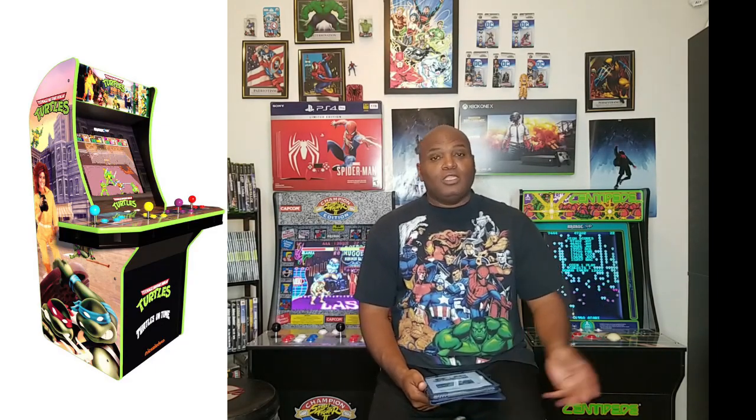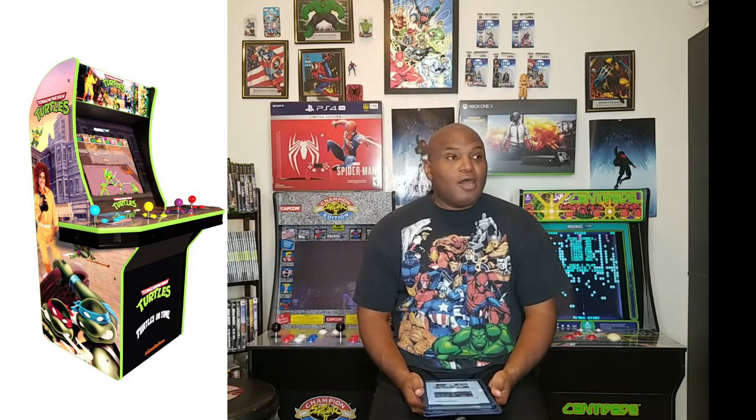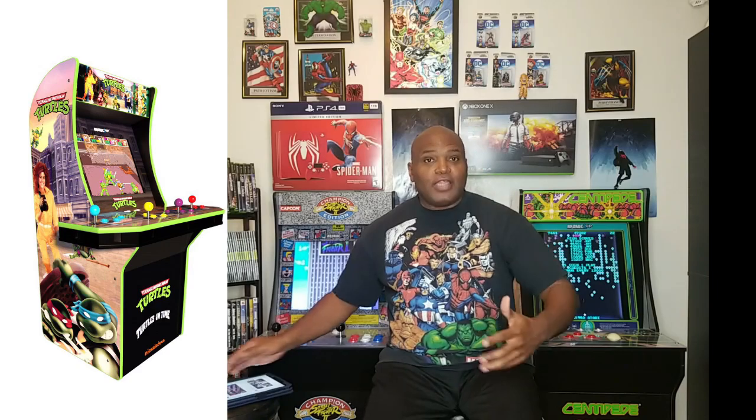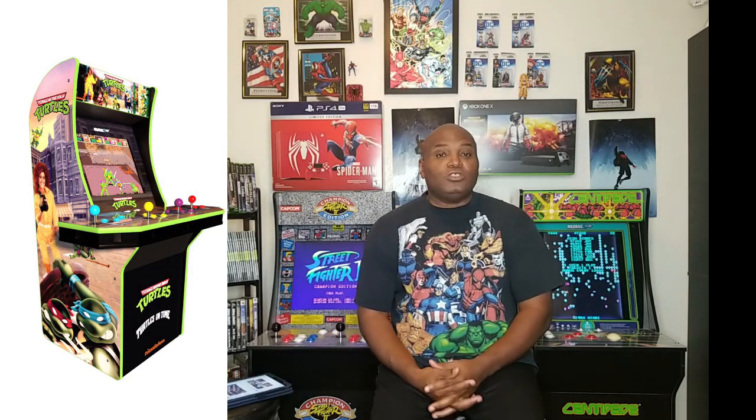I've been busy with work — we were short staffed, so I've been doing a lot of crazy hours. But now I'm having a little bit more time to do these shows and cover the Arcade 1-Up. Upon looking at the E3 convention displayed two weeks ago, I was stoked to hear that they had come out with the Teenage Mutant Ninja Turtle Arcade Machine. I'll be showing pictures of these arcade machines later at the end of the show.